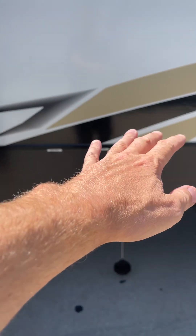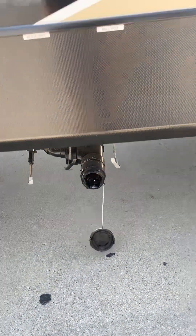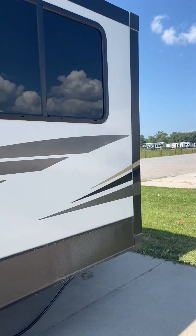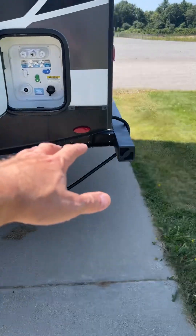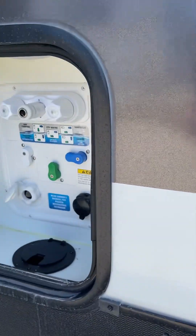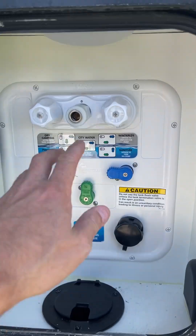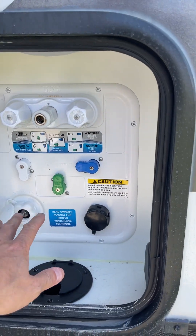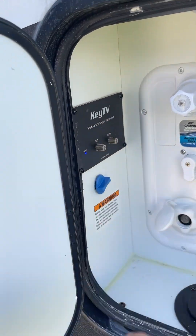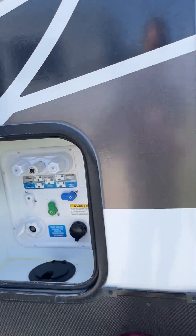Gray tank, black tank, gray tank. This is your 50-amp power cord — plugs in in the rear right there. This is where that water sprayer would go, and there's your tank flush, your city water, your television — all of that stuff.